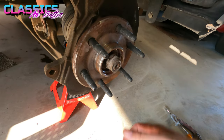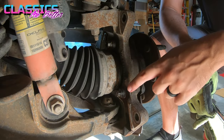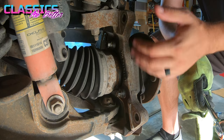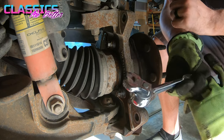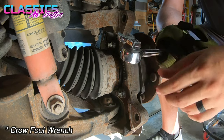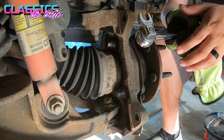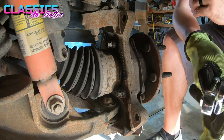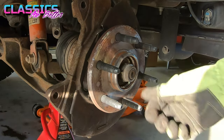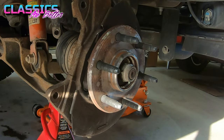Use a mallet to bust the hub loose, then take off the nut and pull the whole unit right off. Quick tip: if your bolts are seized up like mine were, hit them with some PB Blaster or WD-40 — some sort of penetrating oil. I also used crow's feet attachments for a socket, which help you get better leverage. Once you have those three bolts out, get your socket back on, remove the center nut, and pull the whole assembly off.